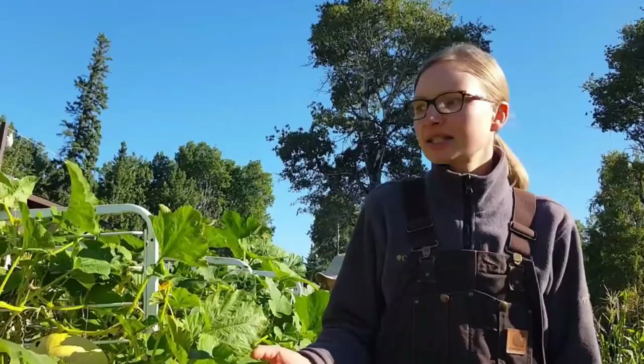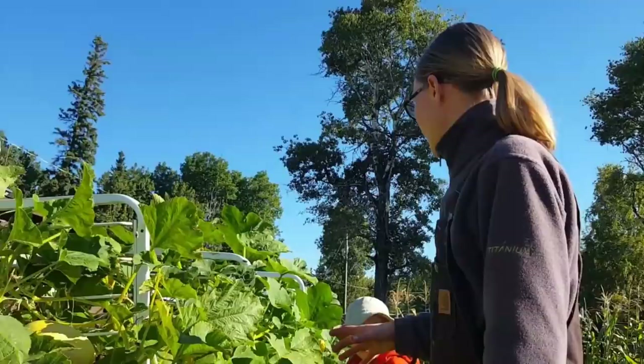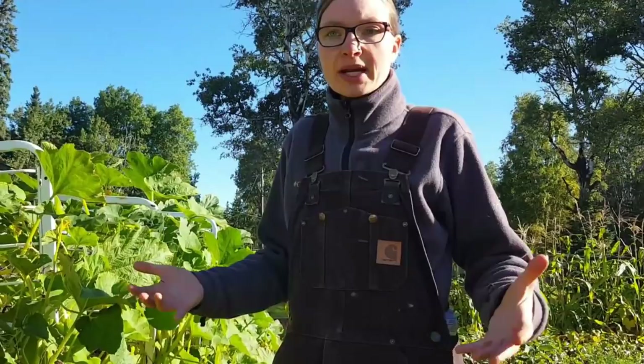We have what we call a bumper crop harvest this year — we have 17 over here and at least 17 more. This is just a blessing from our Father in Heaven. We can have squash once or twice a week, which means that for that supper I didn't have to buy any grains or potatoes, which is awesome.